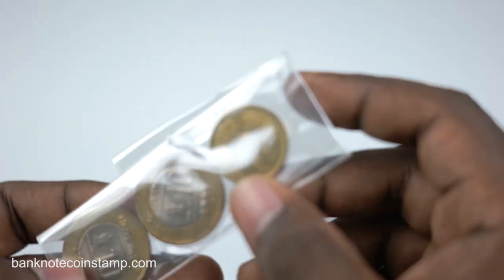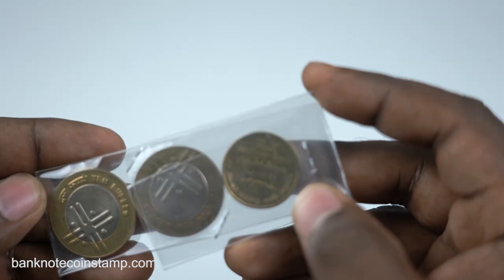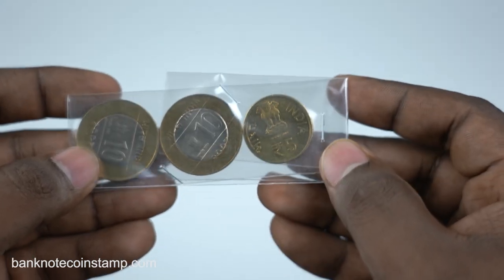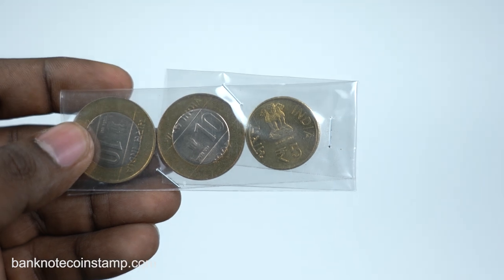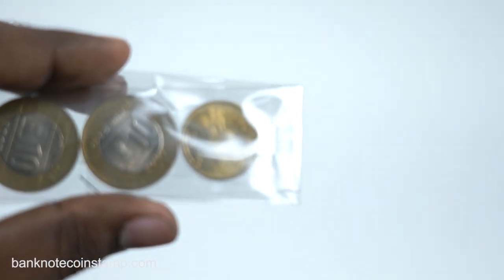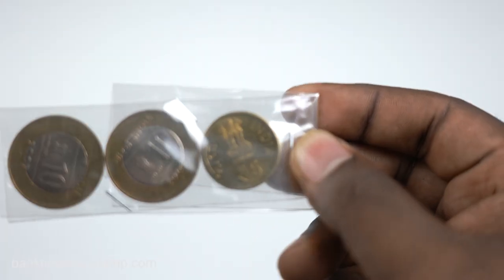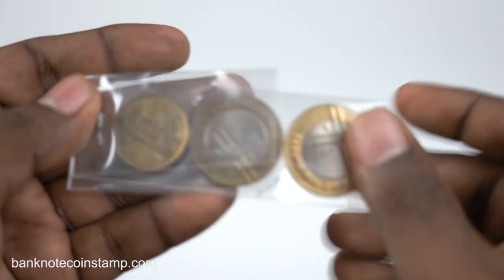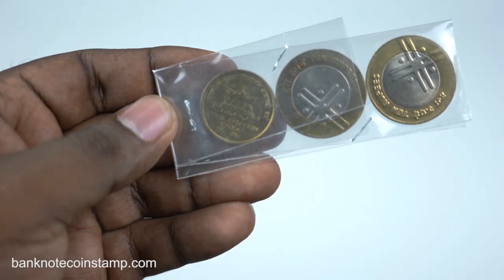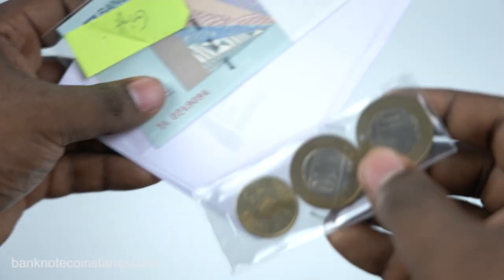Both coins are very cool — you can see the date 2007 on them. This is the 10 rupees coin from 2007, and they actually did a redesign after that. And here we have the 5 rupees coin of India, also from 2007, featuring the civil aviation logo — 100 years of civil aviation. This is the whole thing that was inside this package.